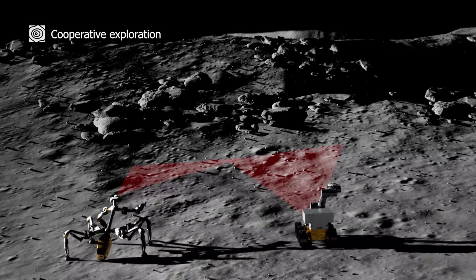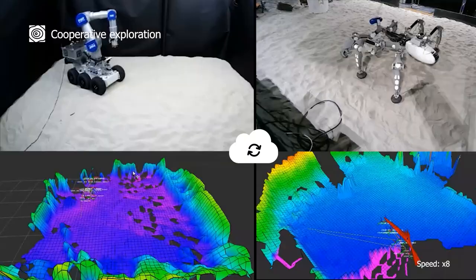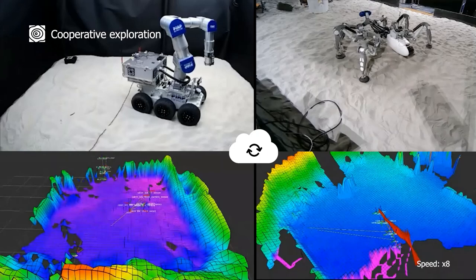Cooperative exploration: different robots will survey the lunar environment together. Vales is a wheeled mobile manipulator and cooperates with Mantis, the legged robot.